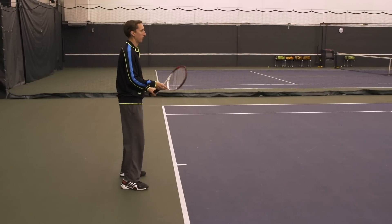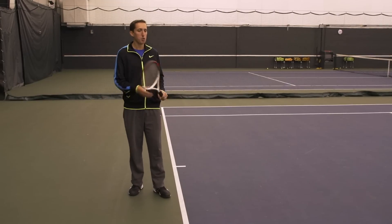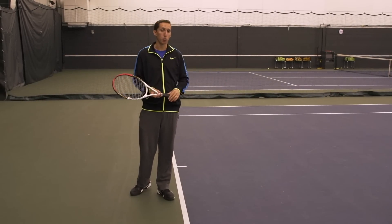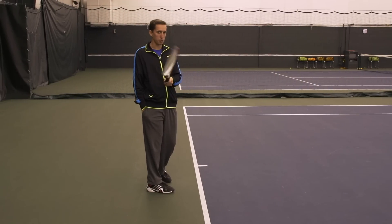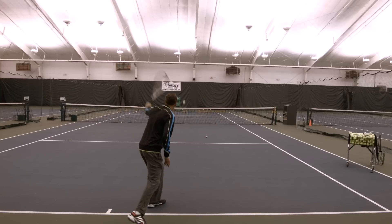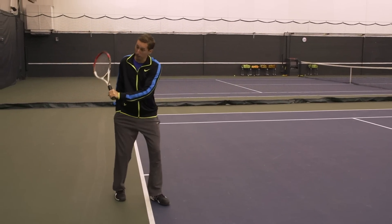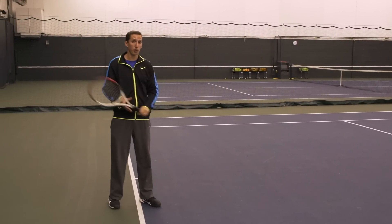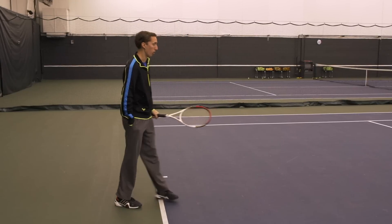You can hit good shots that way, but your consistency is going to suffer and your potential for power and spin will be lower — I can promise you that. So I'm going to recommend one of two finishes for you, and we're going to look at examples of Stan doing both. One is finishing with the butt cap pointing towards the court surface. So that's here — with a smooth fluid motion up to there.